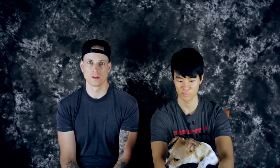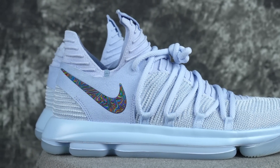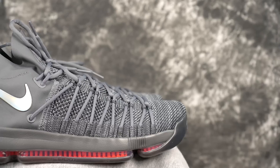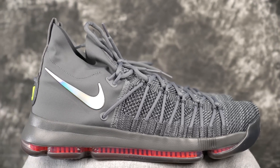Ventilation is the same on both — both are pretty ventilated. Aesthetics-wise, I'll give a slight edge to the KD10, but they're almost the same shoe with just a switch in materials. Aesthetically, both look pretty much the same — slight edge to the KD10.